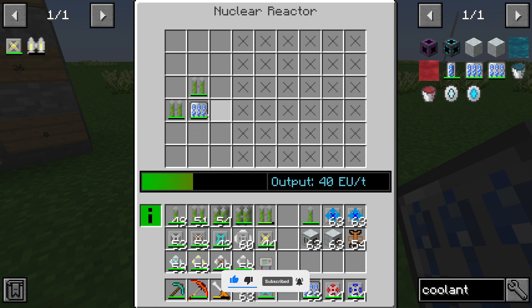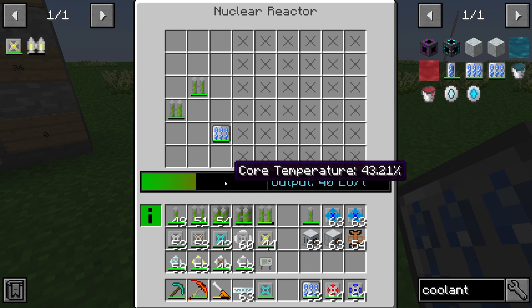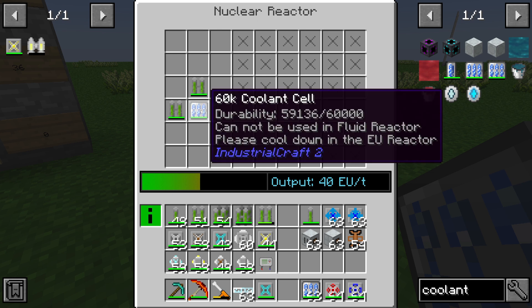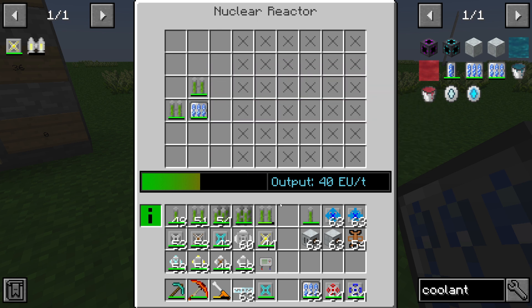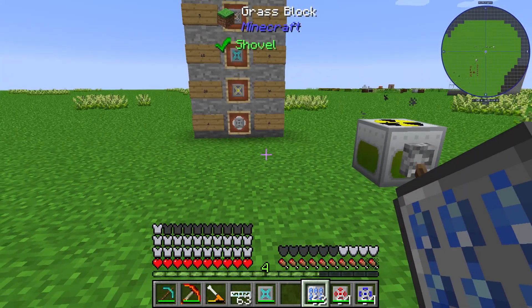So the coolant cell will cool down your reactor. If I place the coolant cell away from the fuel rod, you can see the core temperature starts increasing again — so you need to place the coolant cell next to your fuel rod, because it won't work any other way. Thanks for watching and bye!